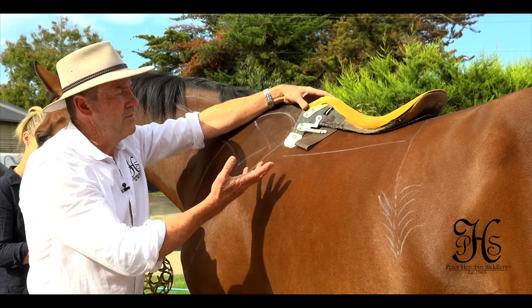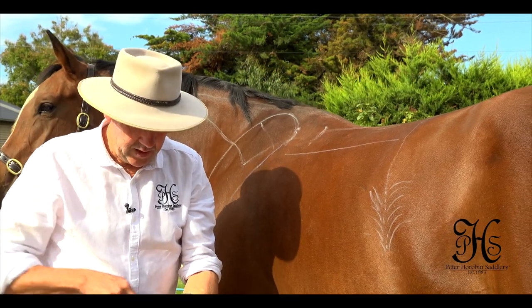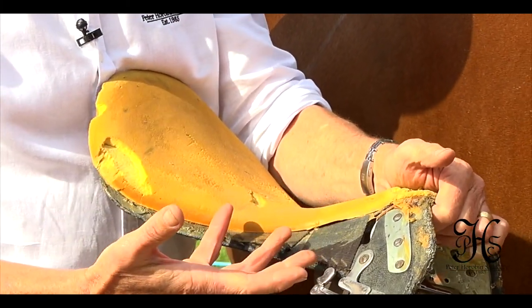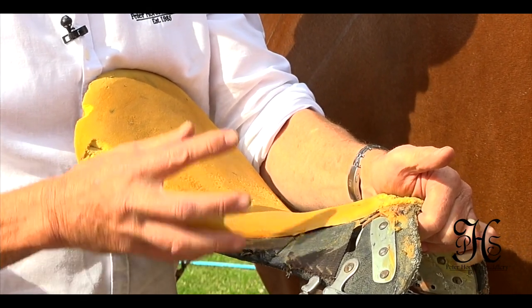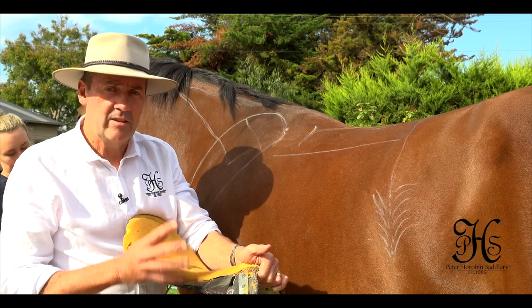Here we have a conventional wooden springsteel tree. It's laminated timber, springsteel — some are made of fibreglass, some are made of injection moulded materials, some are made of carbon fibre. But basically, saddle trees haven't changed in design for hundreds and hundreds of years.